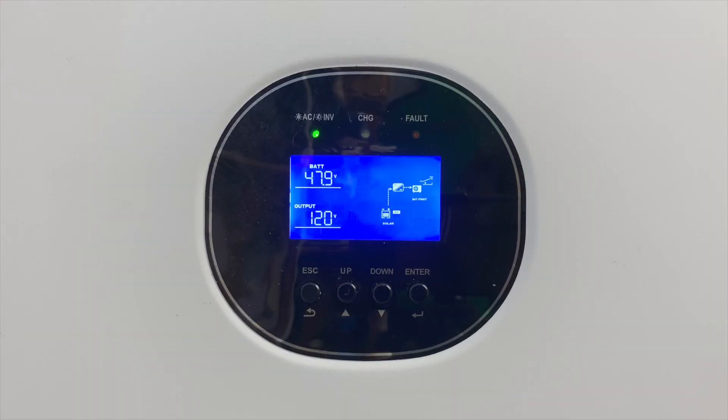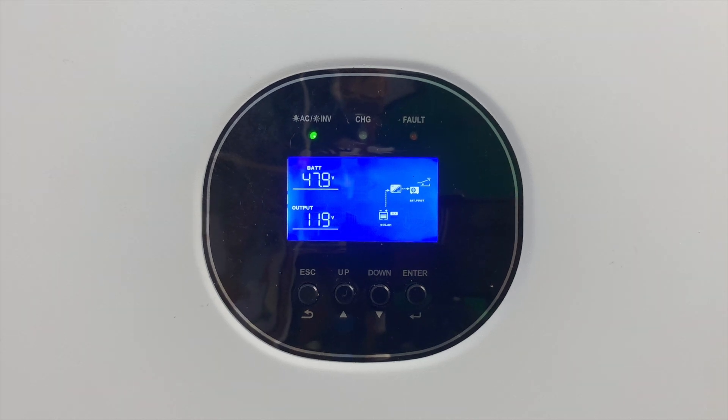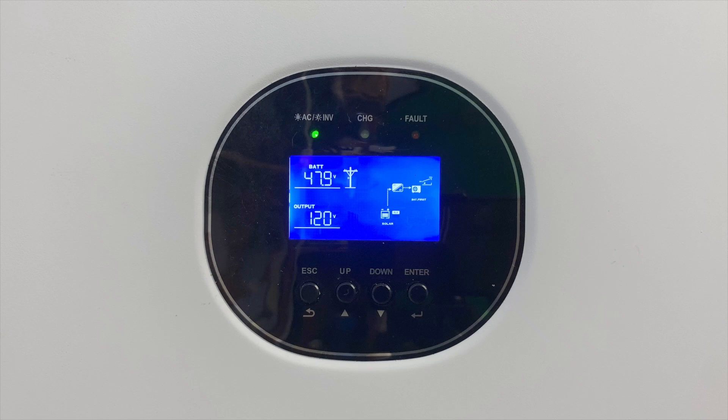The Growatt inverter also has an AC input — it's totally optional, you don't have to have it connected at all. Right now mine is not connected, but as I connect it you will see an icon appear that looks like a power pole. The grid AC is now connected, but it's not doing anything yet — we're going to change that right now.